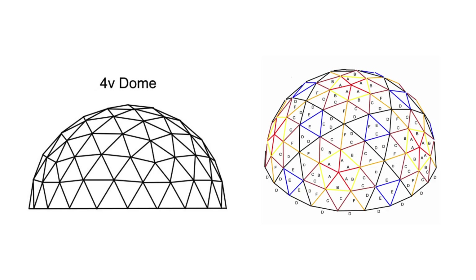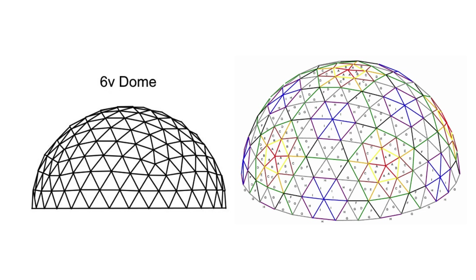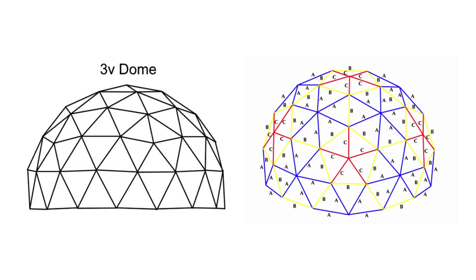But it comes at a price, because it will result in a more complex build with more pieces and more material and time needed to produce them. So in the end I settled for the 3V dome, because to me it seemed like the best trade-off between roundness and complexity.